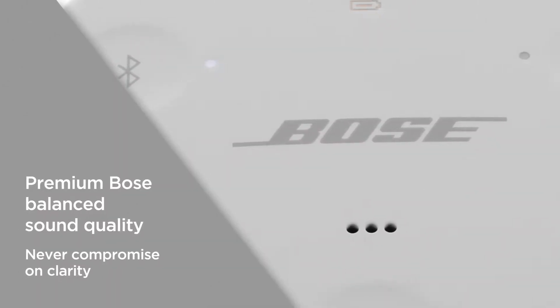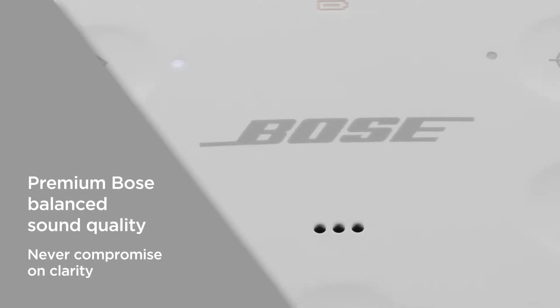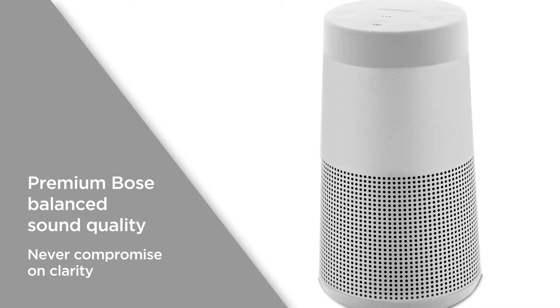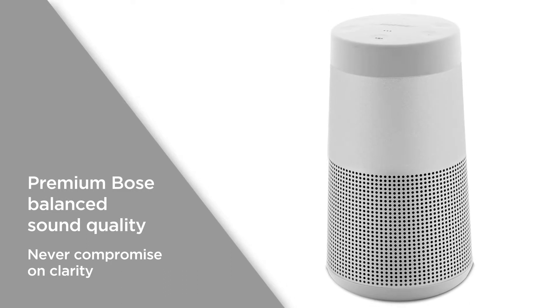Premium Bose balanced sound quality ensures that everything you listen to is clear and reinforced with deep and powerful bass. It's tuned to provide optimal audio output, so you can enjoy music at a high volume without compromising on clarity.